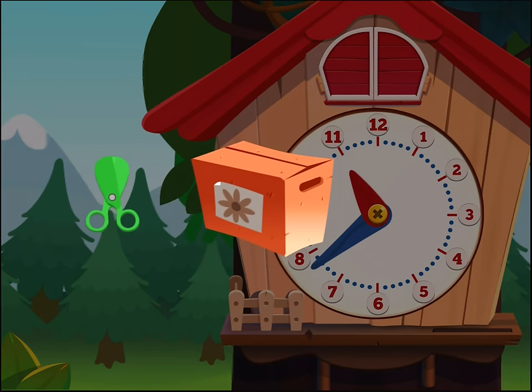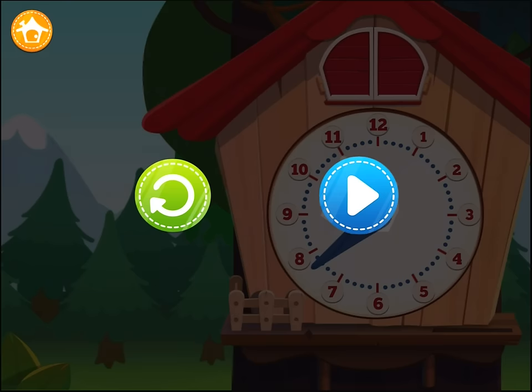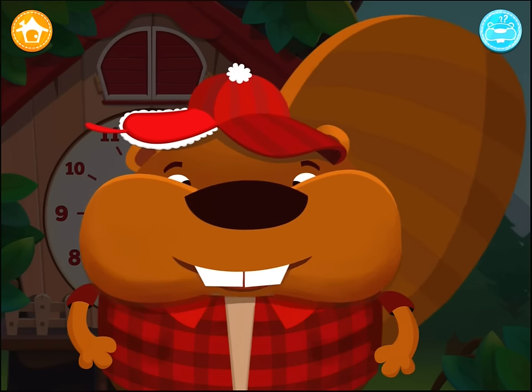Cut up the cardboard box to find out what's inside. Now it's time to learn how this clock works.